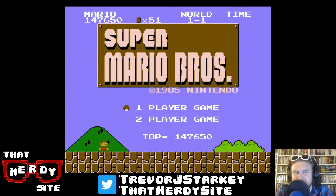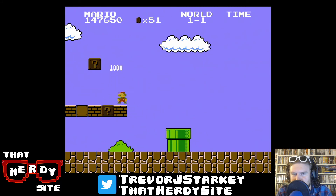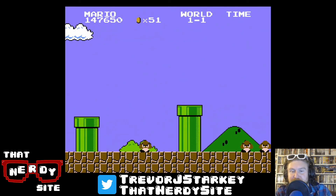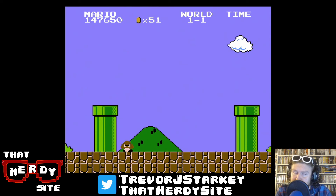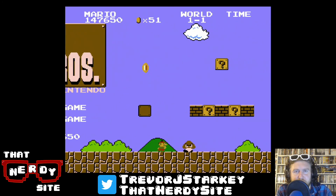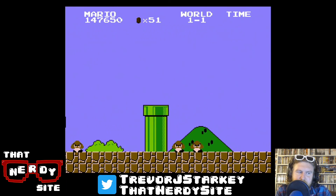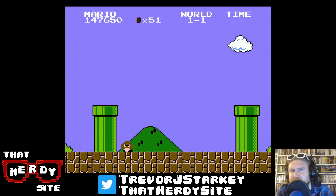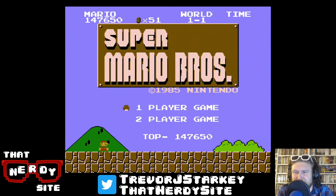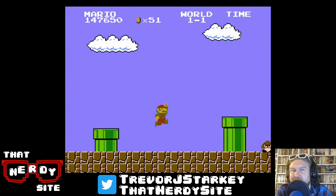With that death, I think that's a good place to wrap up this first installment of That Retro Gaming Show. I've been your host Trevor Starkey — thank you for joining me. You can follow me at TrevorJStarkey on Twitter, follow all of us over at That Nerdy Site at thatnerdysite.com, or at That Nerdy Site on Twitter or YouTube. If you're able to support us on Patreon we're at patreon.com/thatnerdysite — that helps keep the lights on and pay for the website stuff. Let me know if you have any great Super Mario Brothers memories, or if you're one of the many people who never even sat down and played Super Mario Brothers. As always, stay nerdy and be good to each other.